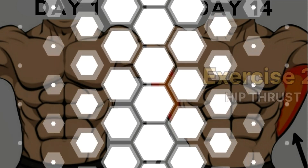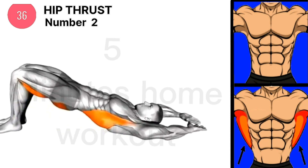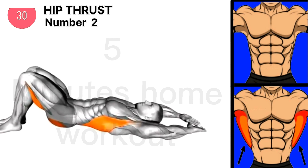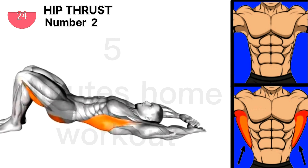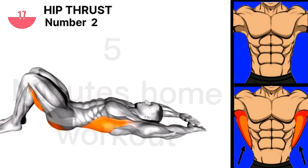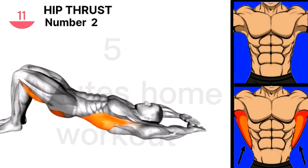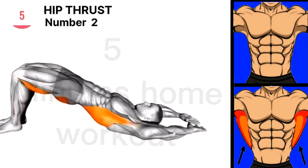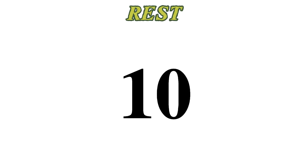Exercise 2 is hip thrust. Complete 45 or 70 hip thrusts a day, and make sure your hands are forming a diamond. Adjust your weight to work.